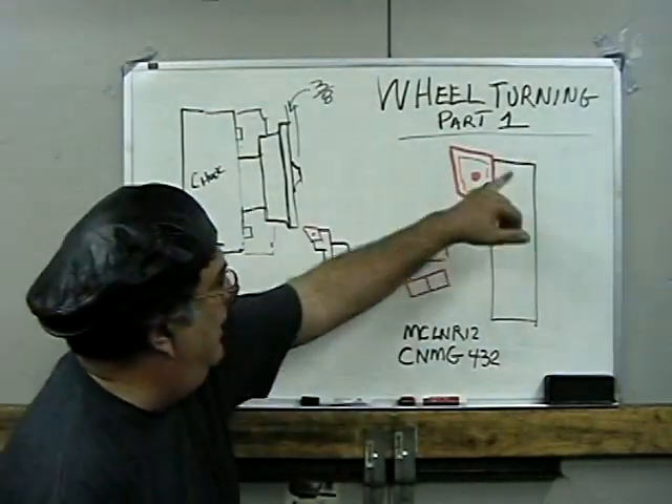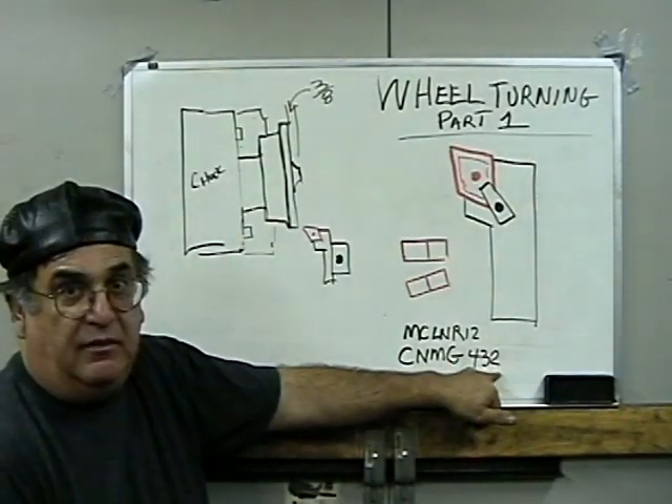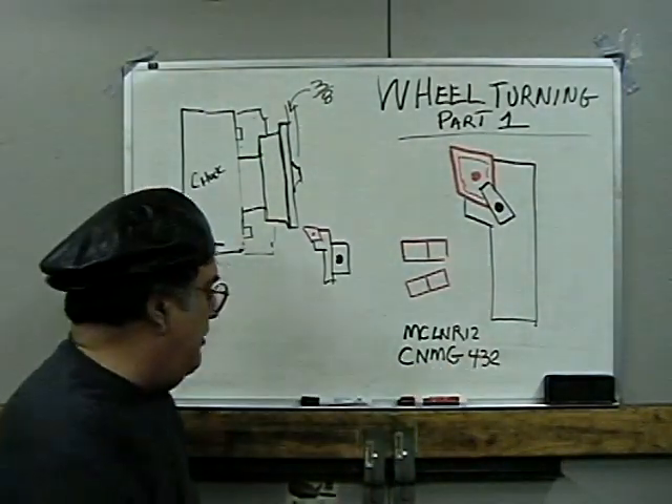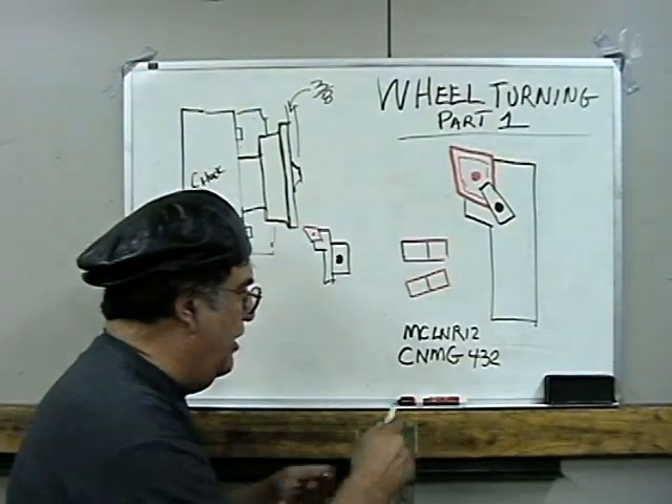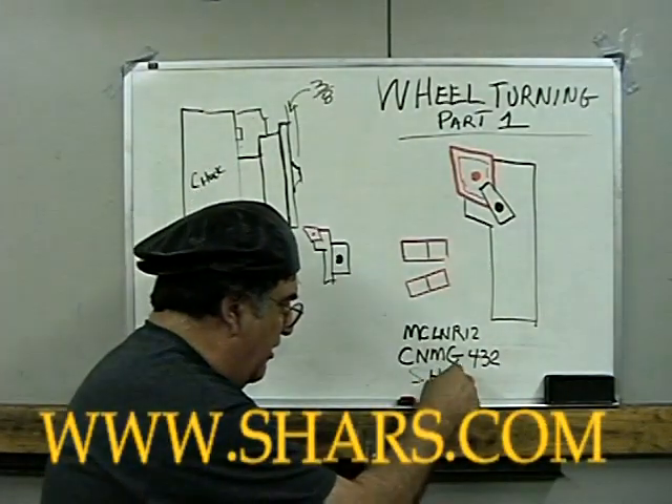So now, that's the tool bit here. I use a CNMG 432. You could get this — I bought these from a company called SHAR Tool, S-H-A-R.